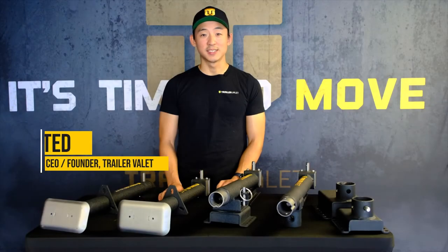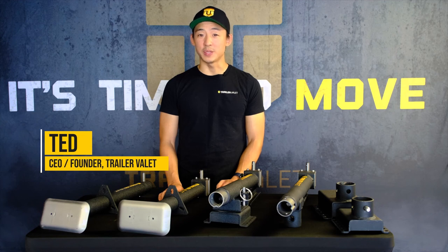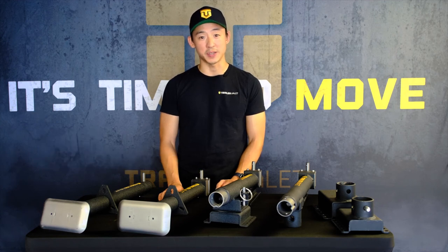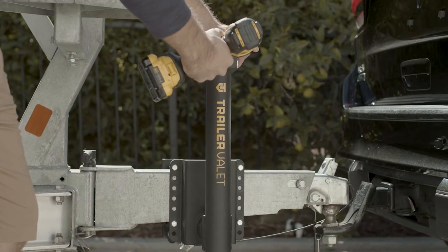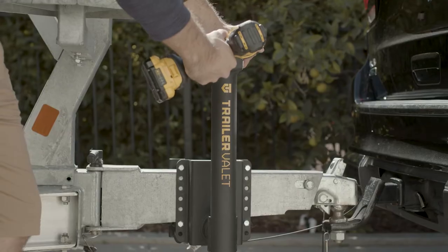Hey everyone, Ted here. Today I'm going to be sharing with you some cool features that we've incorporated into our JX drill power jack series. This is a super exciting launch for us because this is our first introduction into a new category for Trailer Valet. We don't want to release just any product though — we wanted to elevate it.